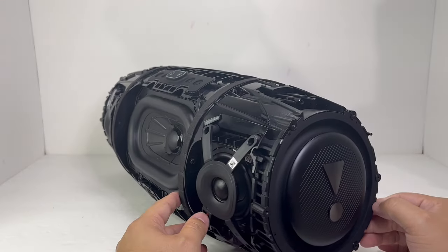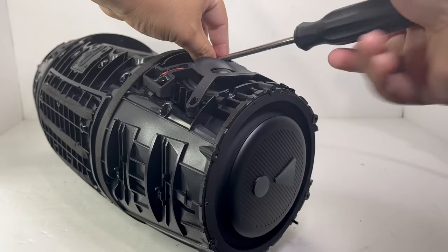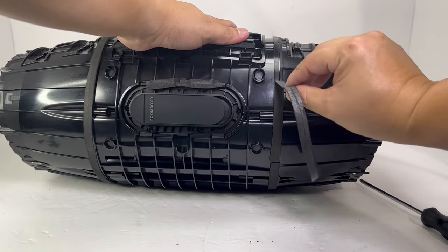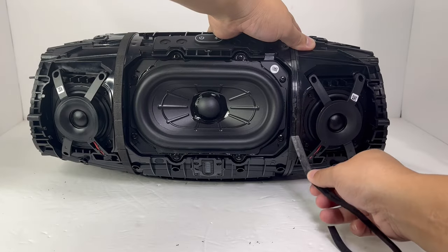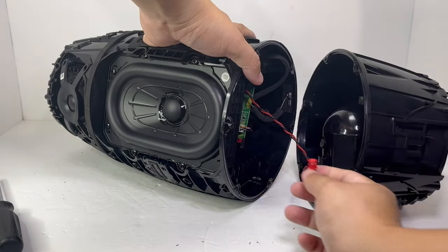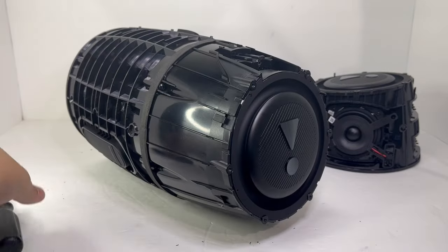Next, we will remove the right passive radiator assembly by removing six screws. After removing them, we will peel off the sticker foam to finally release the right passive radiator assembly. Once it's open, we can gently disconnect the midrange and tweeter cables. We will do the same exact procedure for the left side of the speaker.